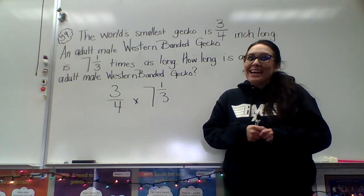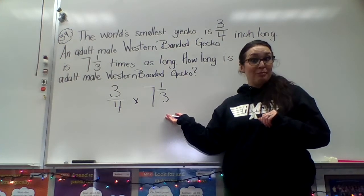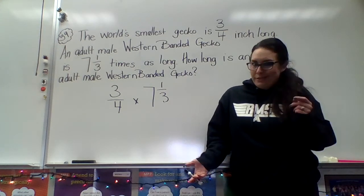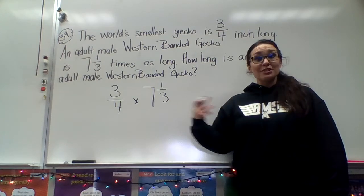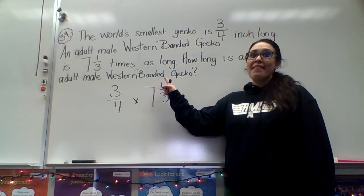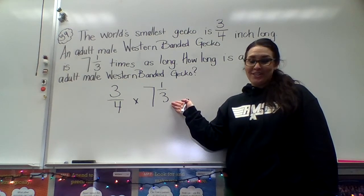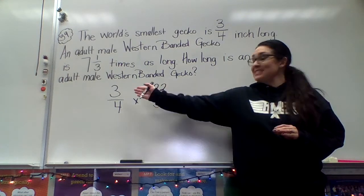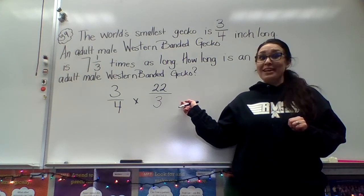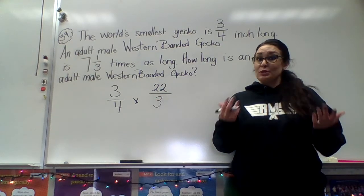There's a mixed number, and I can't just multiply with the mixed number in this form. What I need to do is convert it to an improper fraction. Do you remember how to convert a mixed number to an improper fraction? Here's a quick walkthrough: in order to transfer a mixed number into an improper fraction, I will take the denominator, multiply it by my whole number, and then add my numerator. So please rewrite this equation with an improper fraction instead of a mixed number. Three-fourths stayed the same, but we now have twenty-two-thirds. We converted the mixed number seven and one-third and got the improper fraction twenty-two-thirds.